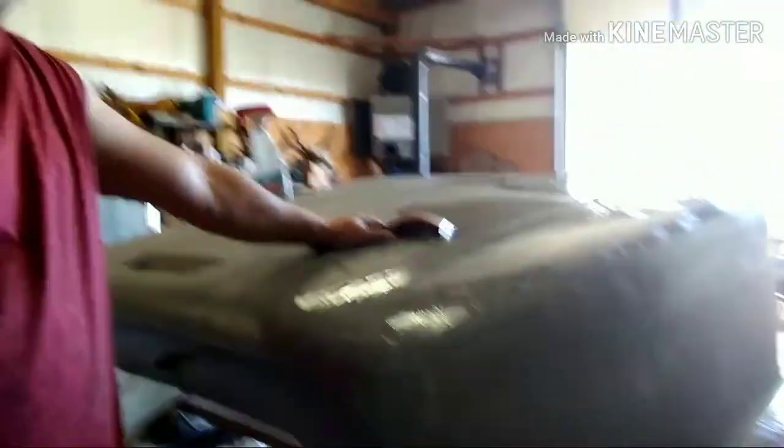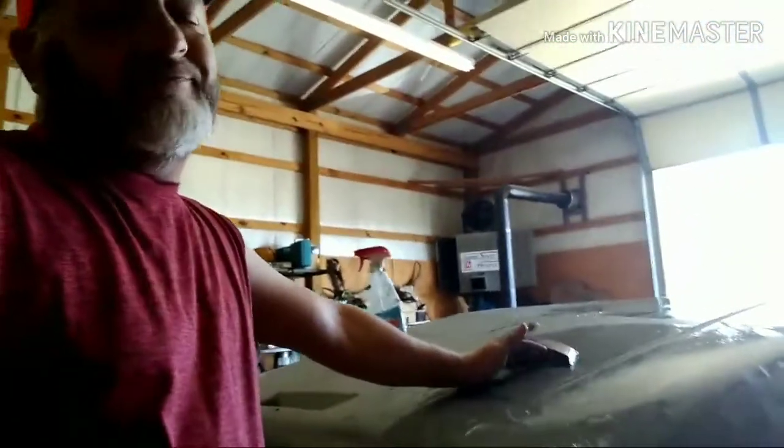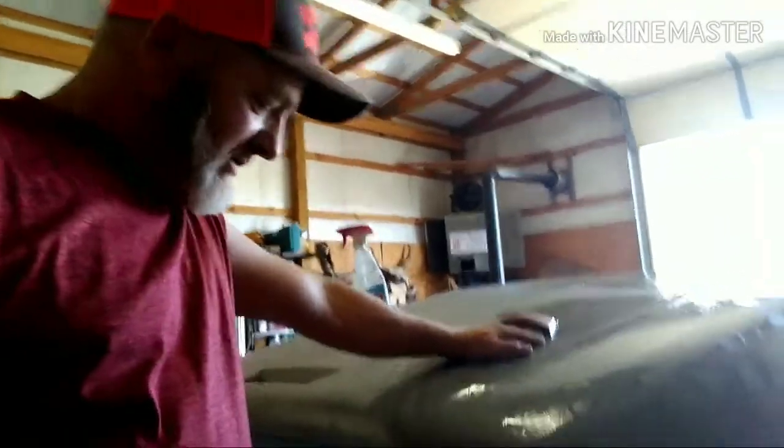Y'all, we're still wet sanding, as y'all can tell. And people wonder why my body work costs so much — takes a lot of work. Old Dan Dan, he's over there eating. He doesn't work over appetite. Good old baked spaghetti from a local restaurant.